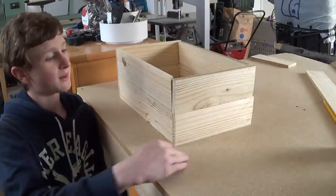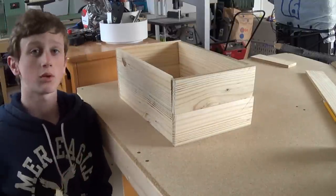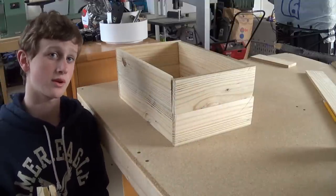So now I have the box, which is 10 by 15, all half inch planks, and what I'm going to do now is cut a few handles on the outside, because it looks a little bit too boxy for a crate right now.